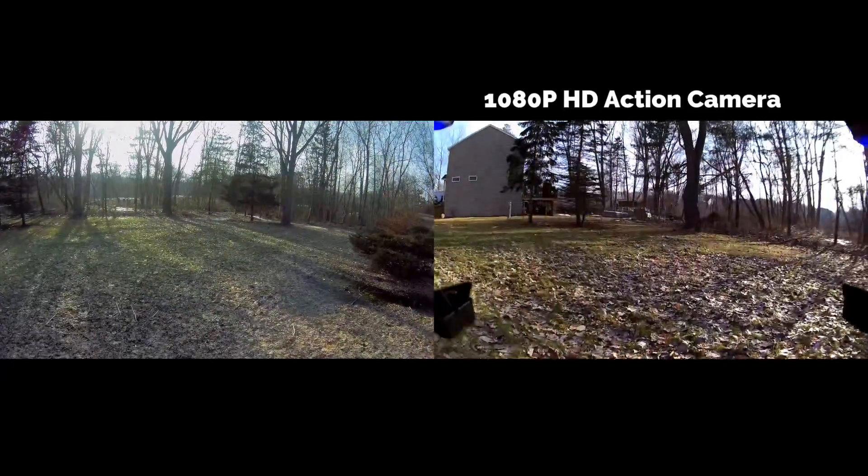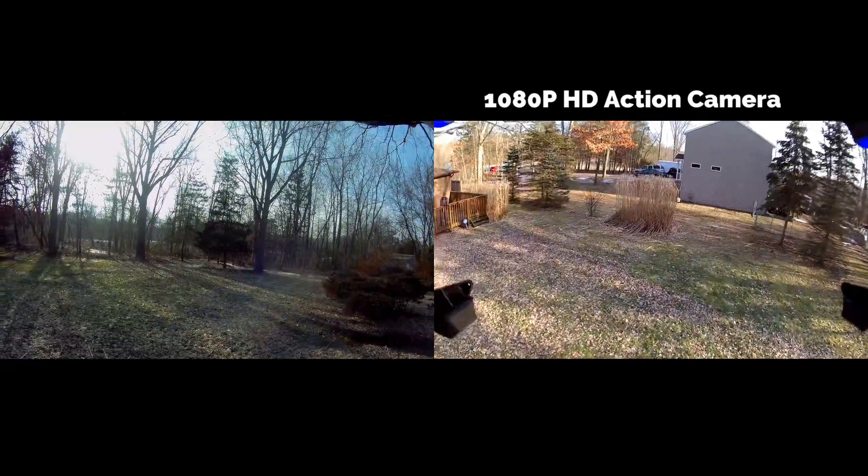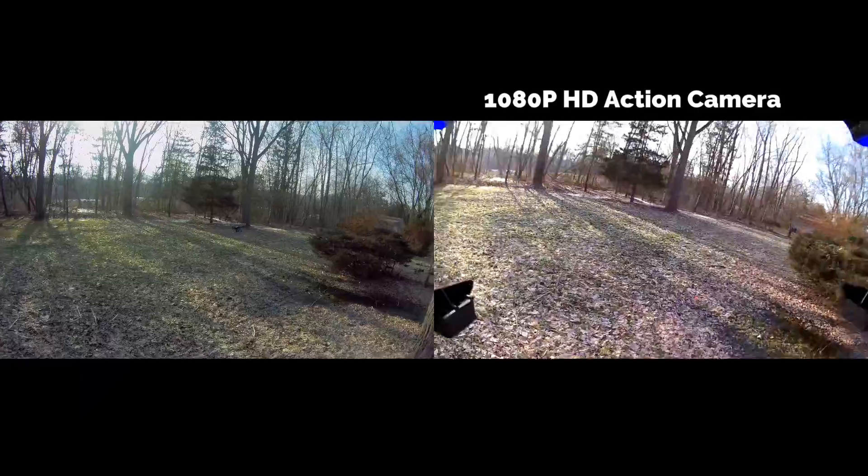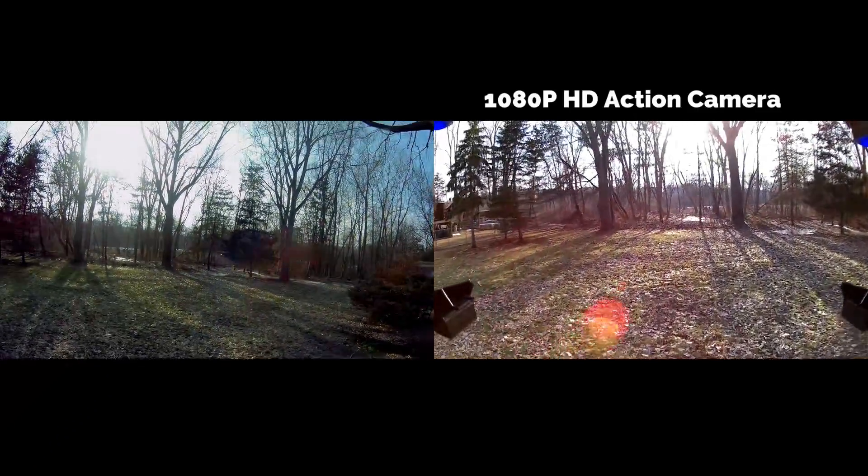Last time I checked, this quadcopter was going for about a hundred dollars. The fact that you're getting an action camera in addition to the quadcopter — I think it's pretty good value.